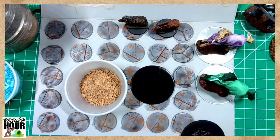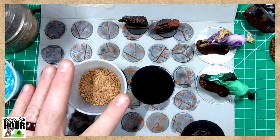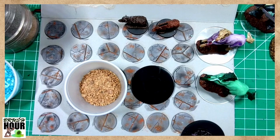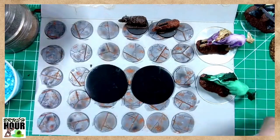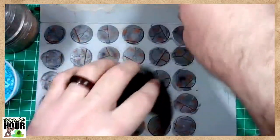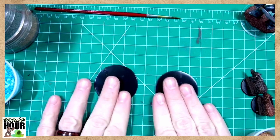At a very high level, when I do basing with materials like this, the grit is my base coat. I let that dry, then I go in with a wash to tie the colors together and darken it up, let that dry, and then I glue tufts of grass or moss to the base. So we're going to start with this. I'm going to move my scenic bases out of the way because I don't need any grit on them, and we'll start with these two flat bases.